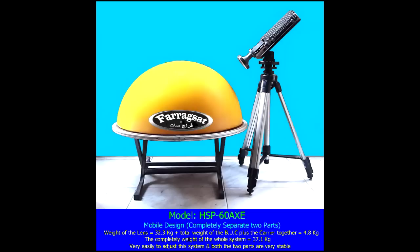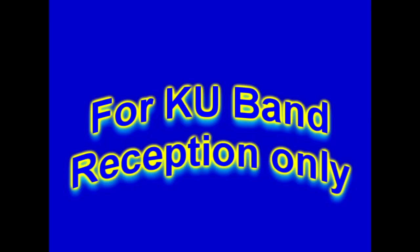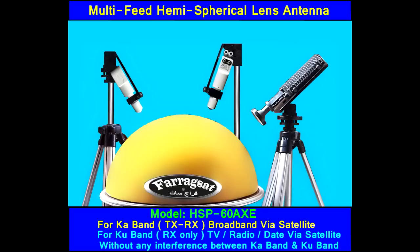This antenna is designed to be used as a multi-feed antenna in the field of KA-Band TX and RX — that is, transmission and reception for internet via satellites. You can also use it for KA-Band reception only, for the reception of TV, radio, and data channels, especially from satellites which are weak in EIRP level — starting from 44 dB Watt and up.